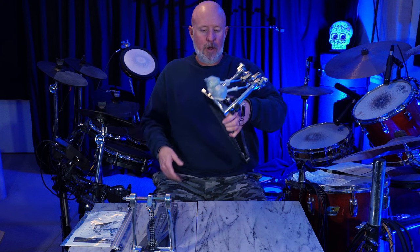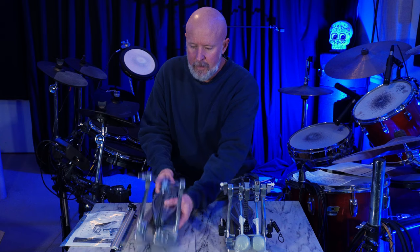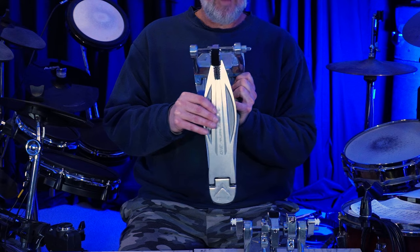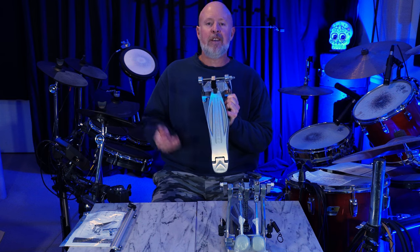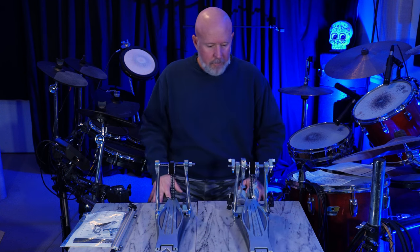Overall, they feel very heavy. They feel well-built. Let's see what the side-to-side action is like — there's like no side-to-side on this. I've got maybe a sixteenth of an inch of wiggle, so it feels pretty tight. Double chains on both pedals.